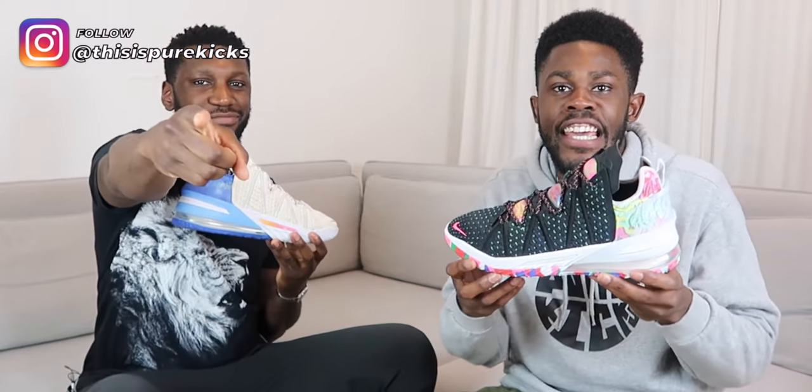Shout out Pro Direct Basketball for taking care of your boys. These are available right now on the Pro Direct Basketball website — the link will be in the bio below, so make sure you go check that out.